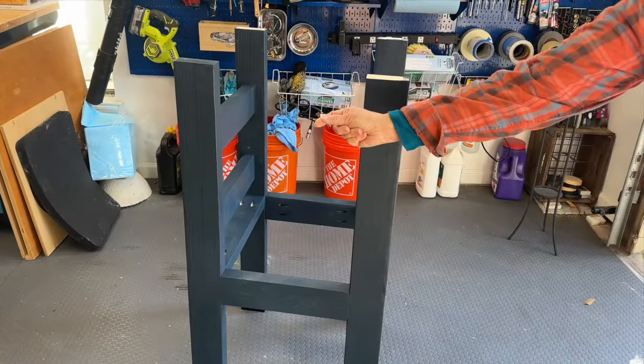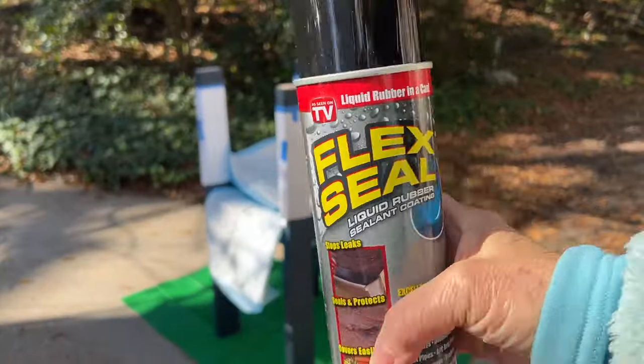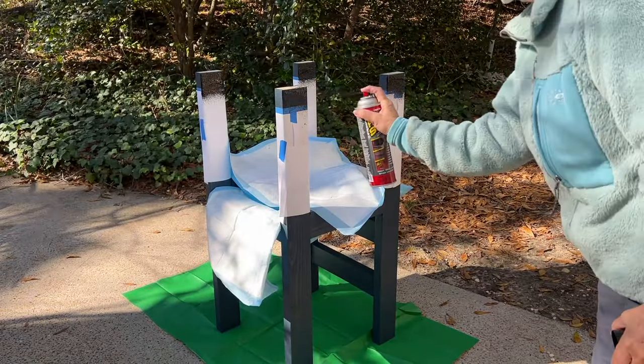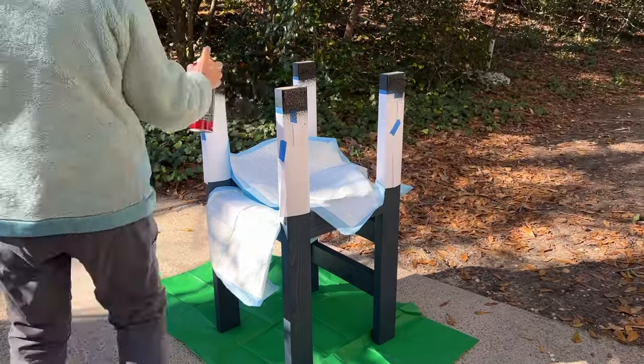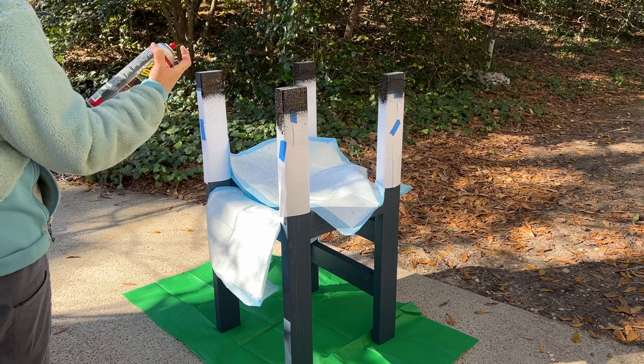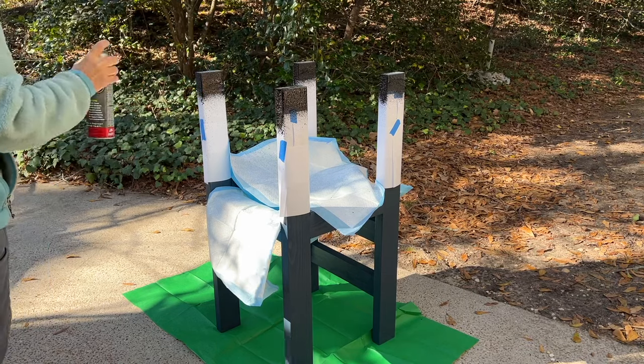Here it is all done. Mom used the Olympic Elite Solid Stain in Midnight Blue. Mom also sprayed Flex Seal liquid rubber on each of the bottom of the legs because we originally planned to put this on the ground and wanted to make sure the legs would hold up. But in the end we actually put this on pavers so we probably didn't need to use the Flex Seal.